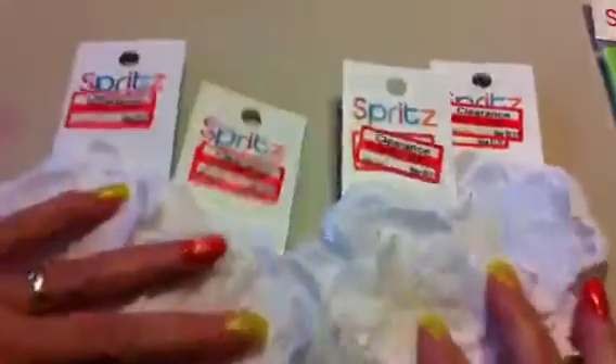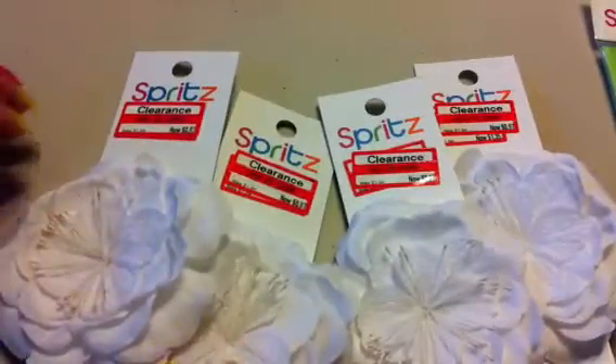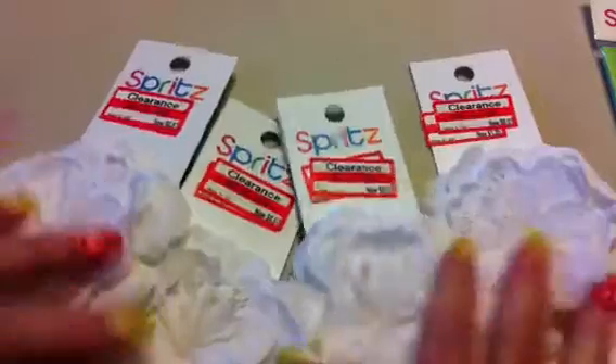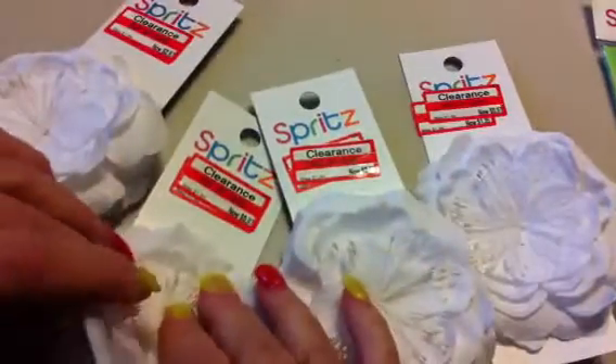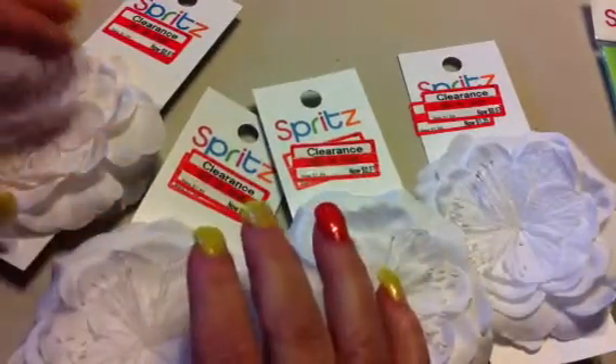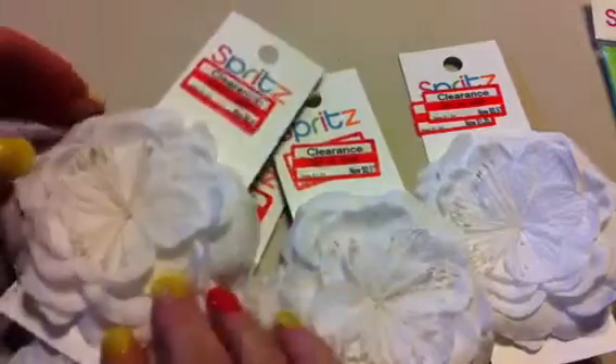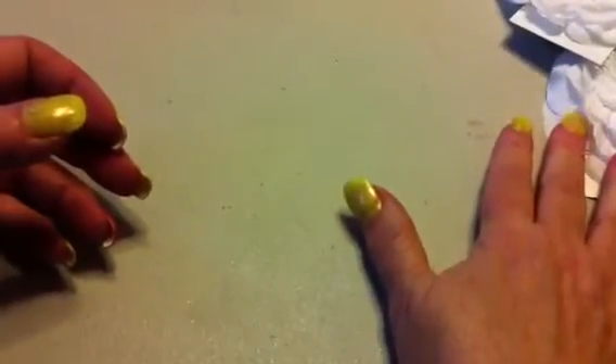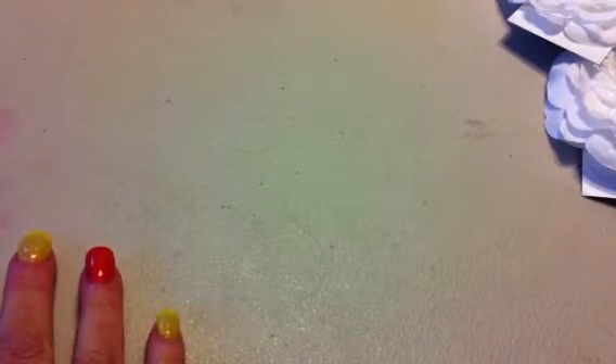I just got one package. And then I got these flowers. The centers are kind of cheesy but I could alter them. These are nice enough to use on projects or in hair bows. I don't do any spraying, but I imagine you could spray them to make them different colors. There were four of them and they were $0.97 each. And then I went to Joann's.